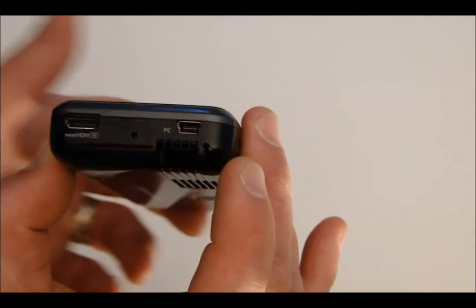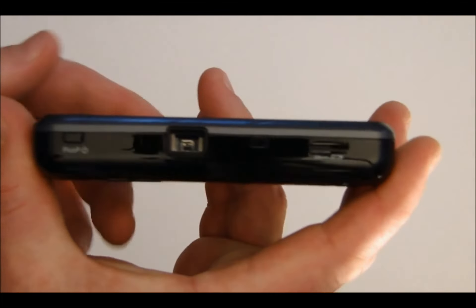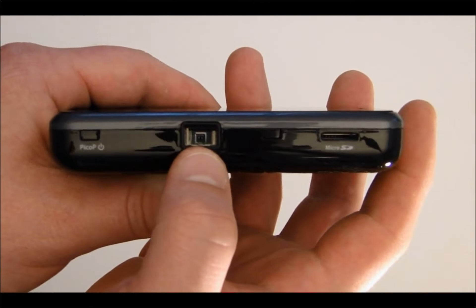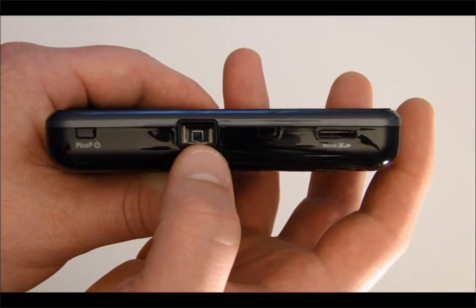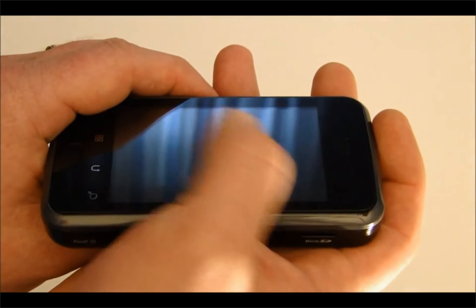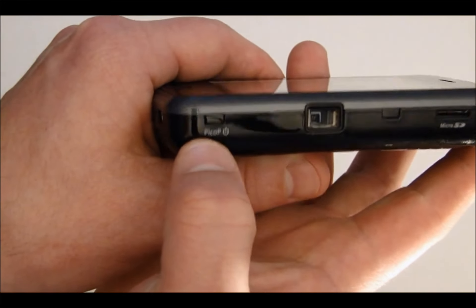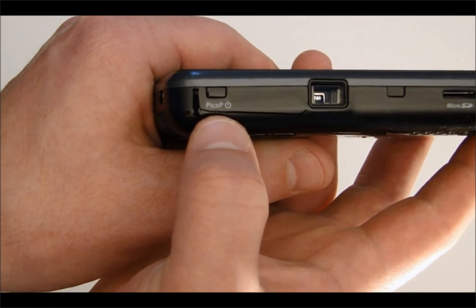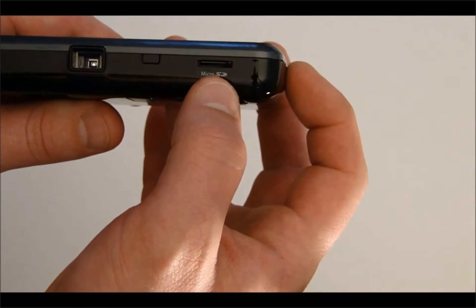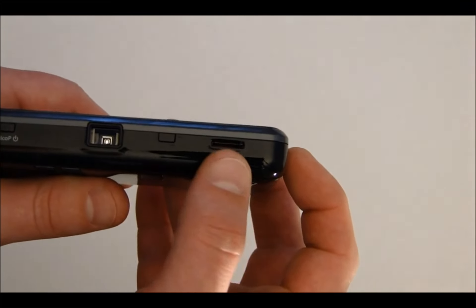Here is the mini USB connection for hooking the device up to a PC or charging it. On the other side you have the embedded laser Pico projector, which projects at 848 by 480 or WVGA resolution. Because it's laser-based, it produces really vivid, saturated colors with high contrast — a really nice projection engine. Here is the physical button to turn the projector on and off.